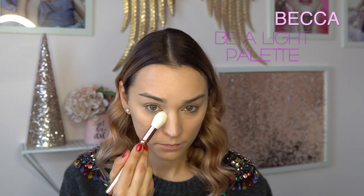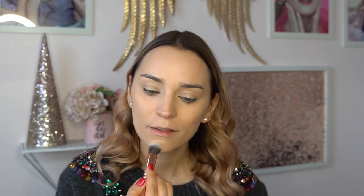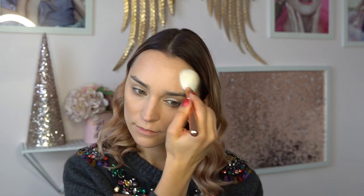I'm using the Becca Bealite Palette for highlighting — using the highlighting powder. Then I'm going in with a Zuiva sculpting brush to create a little bit of contour with the contouring powder from the Bealite Palette. I'm not over-contouring; I prefer a more natural finish so I go in very lightly. Then I'm using the angled brush for applying bronzer, and the powder brush for applying blush — honestly I believe all brushes are multitaskers and we can use them as we please.